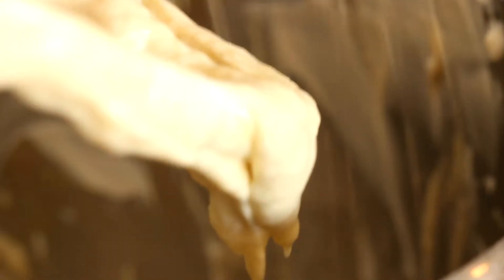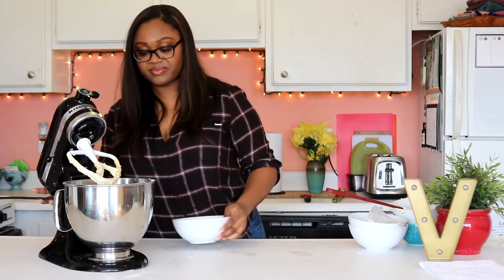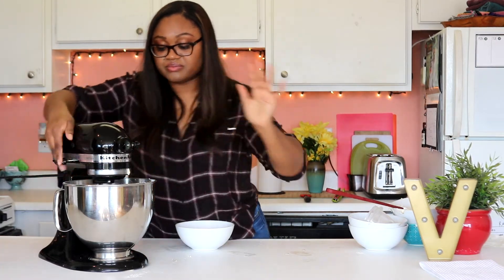I like to add a little bit of walnuts — some crushed walnuts — right in the batter, and then a few more on top later, so you have that nutty flavor for every single slice.